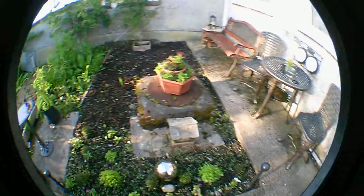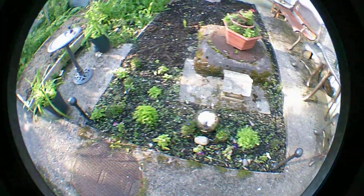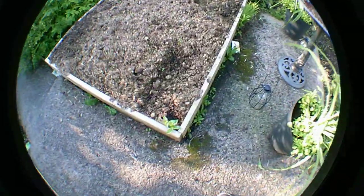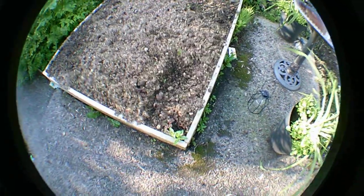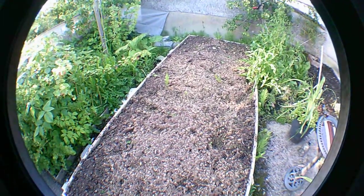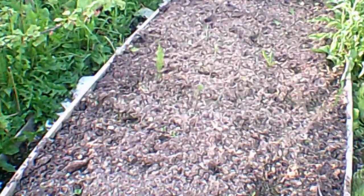I've done absolutely bugger all to the garden. Unfortunately the cats are digging up areas to go to the toilet, and the weeds — if you zoom in there, there we go — the weeds are coming through after all that effort of deweeding the place.